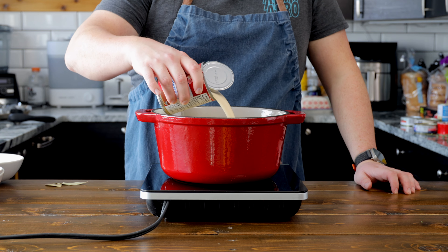Instead of using cream, we're using as much pantry ingredients as we can. We're gonna take a can of evaporated milk and pour that into our chowder. This is gonna give a nice creamy texture and using evaporated milk is gonna help lower the calories a little bit more than if we used heavy cream.